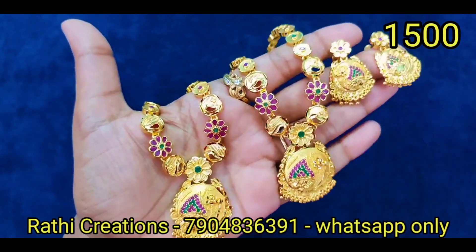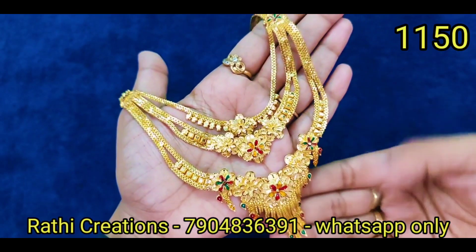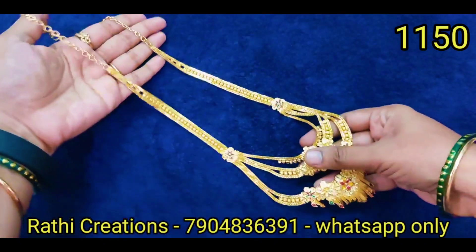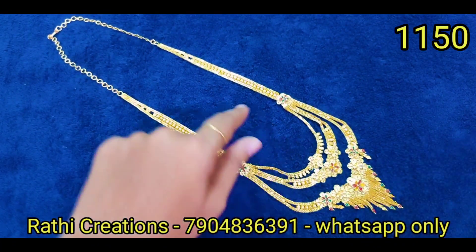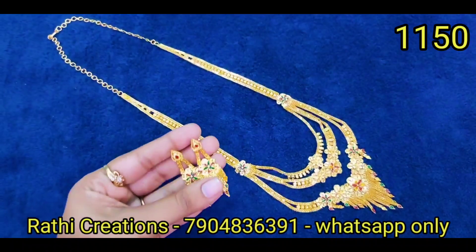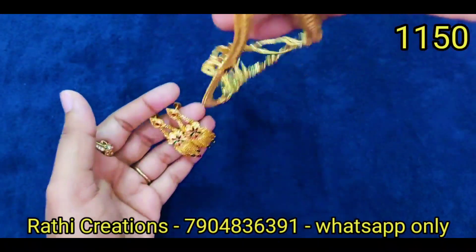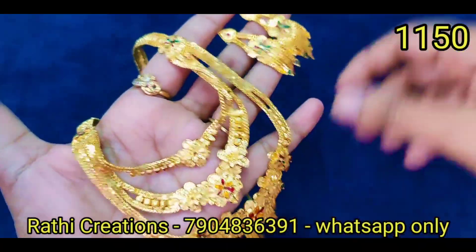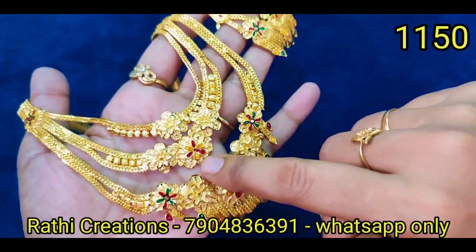This is a Part 2 video of our Micro Gold Polish Jewelry Collection — it is a full video and a bit lengthy. If you want to skip to a product, you can do so. We exchange only if there are any damages — that is rare if the person handling it is careful. Your unboxing video must be recorded.